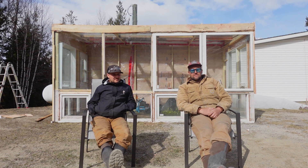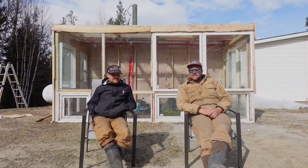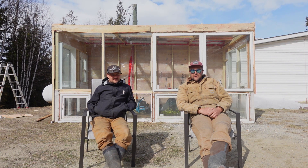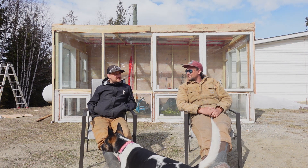We are into this thing for about 800 bucks right now, so it's not too shabby — a 100 square foot greenhouse for $800. Shout out to the secret lumber spot, the good old secret lumber spot.